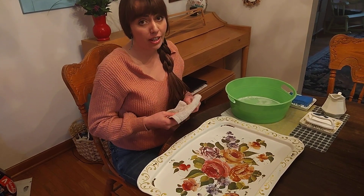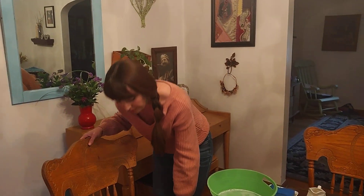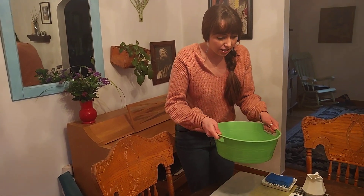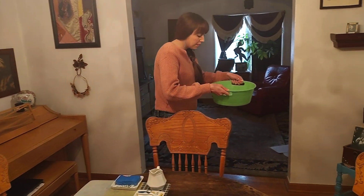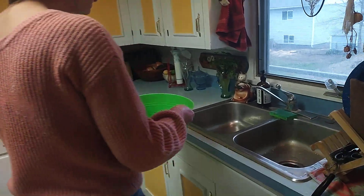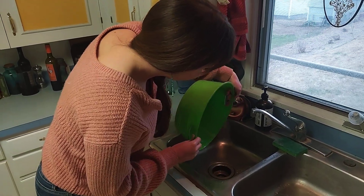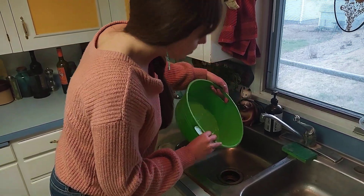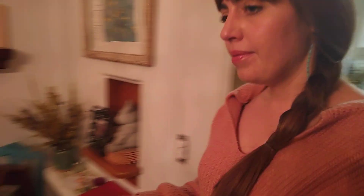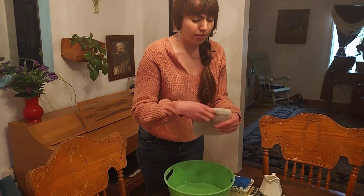Now I'm going to show you how to get the lesson ready for the next friend. Carefully carry the container to the sink, carry it back to the table, and dry it out. I'm going to use my dry rag for this part.